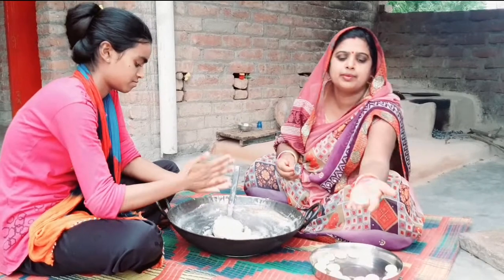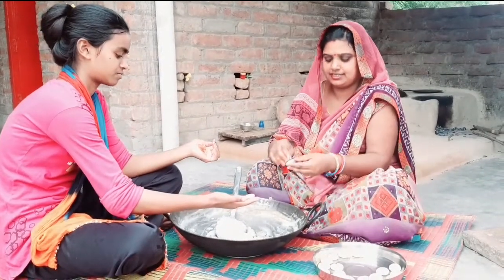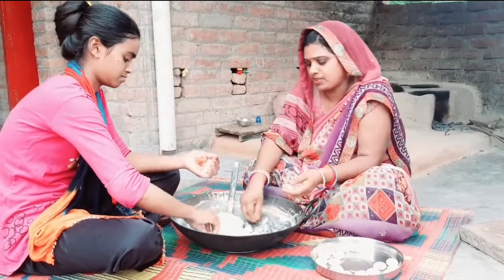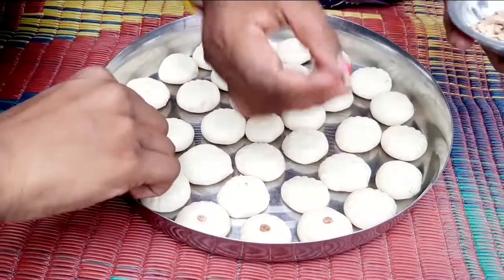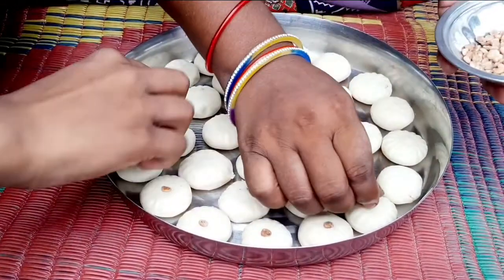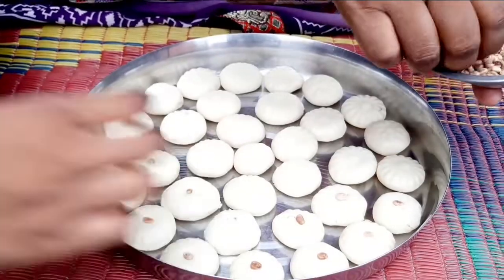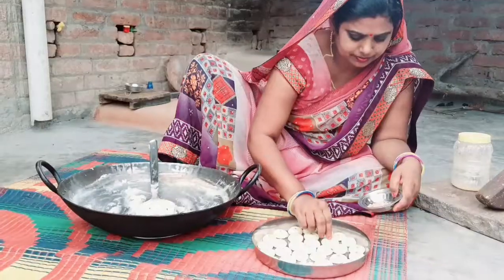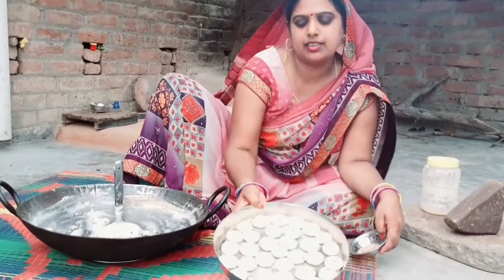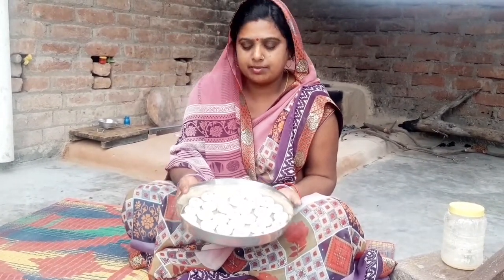I'm going to make a big water. This is the one to make it. Oh, I don't know what time you guys see my — money after that.